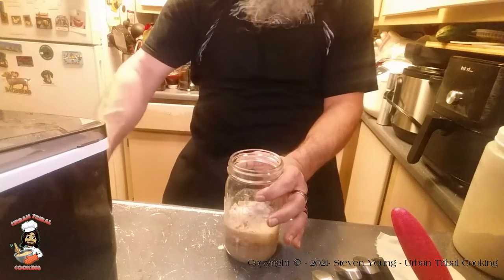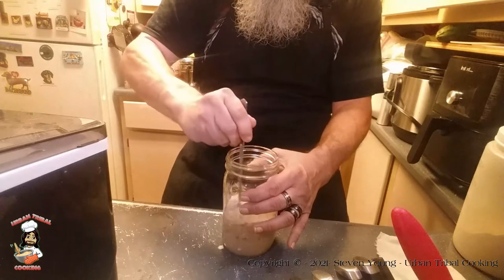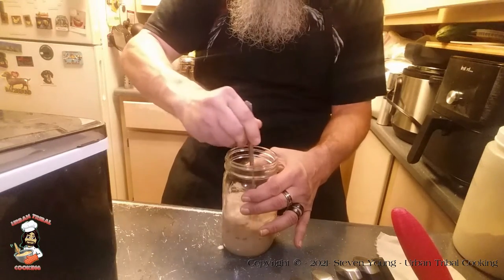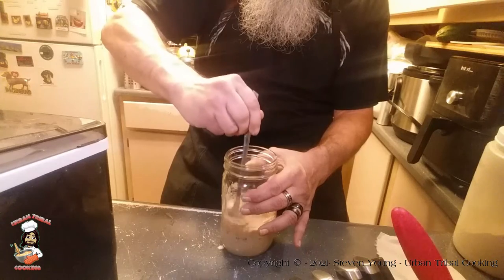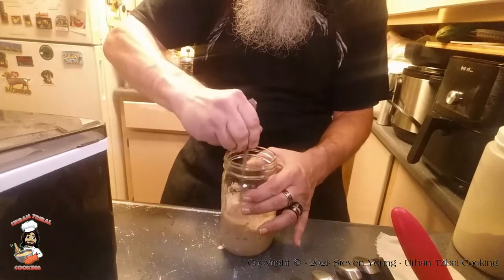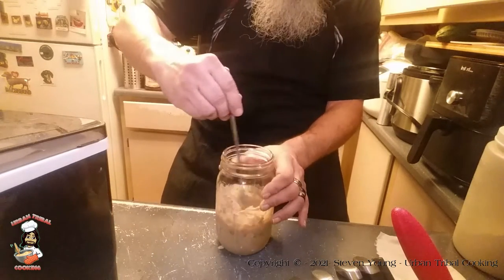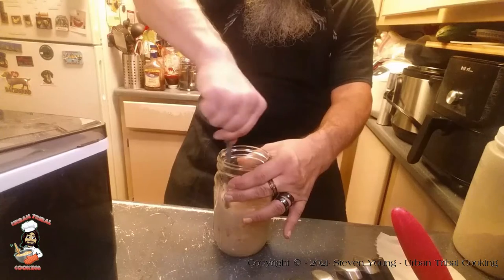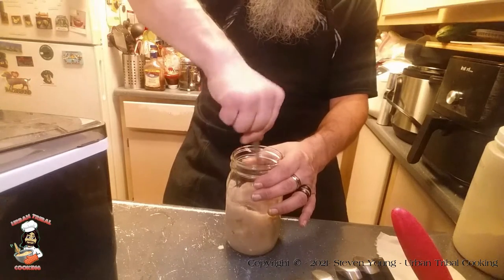I'm still using filtered water out of my pitcher here. That is just a standard water filter, nothing special. Give it a stir, mix it all in. It doesn't say not to stir it that vigorously, but nothing says to stir it this vigorously either.